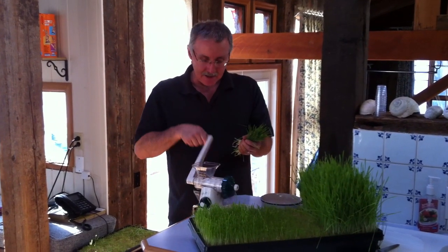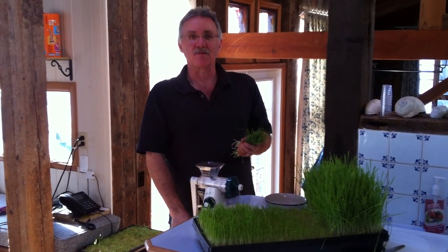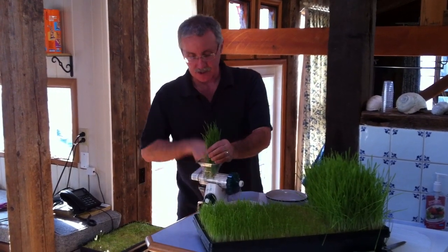This is a Lexen healthy juicer. It's really inexpensive and does a super job of juicing.